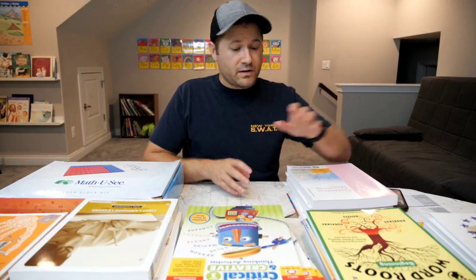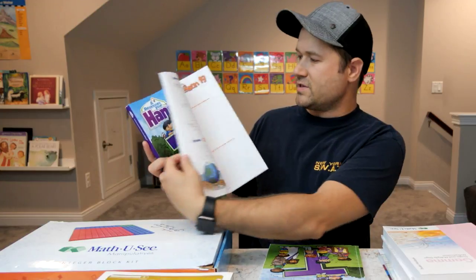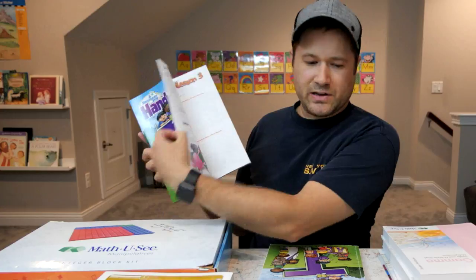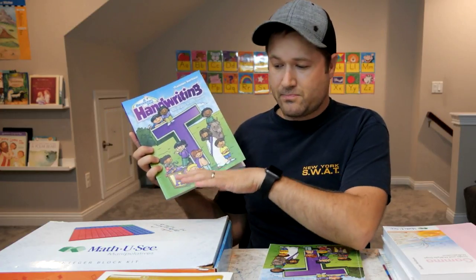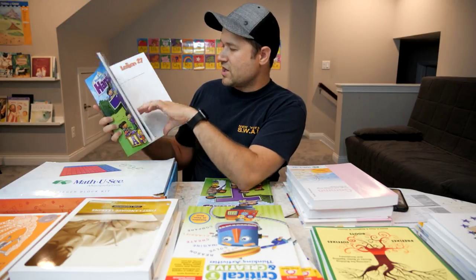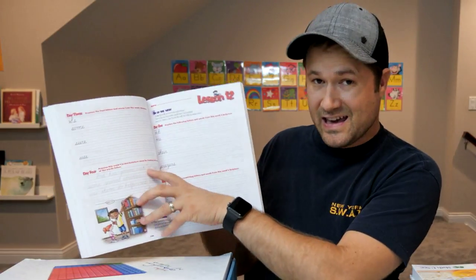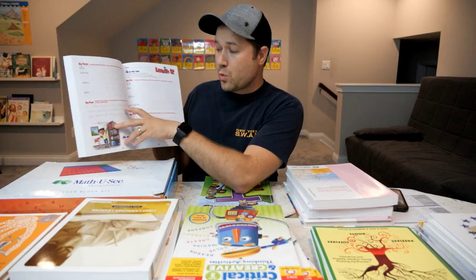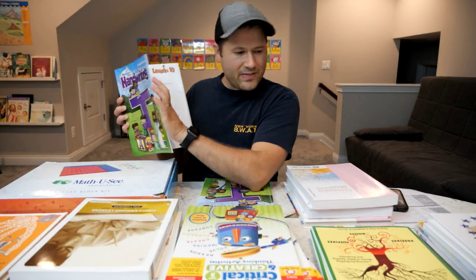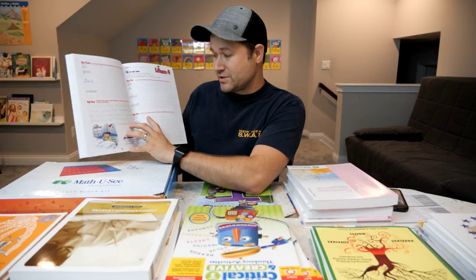We then typically go on to handwriting. I'm actually going to modify things a little bit because the first section of this is print, which the kids are going to get plenty of in their spelling. So I'm going to have them skip ahead to where it starts learning cursive, and then in the later chapters and lessons they're actually writing full sentences in cursive. We're doing this because they don't need more print — they'll get that elsewhere — and because they've shown a really big interest in wanting to learn cursive.